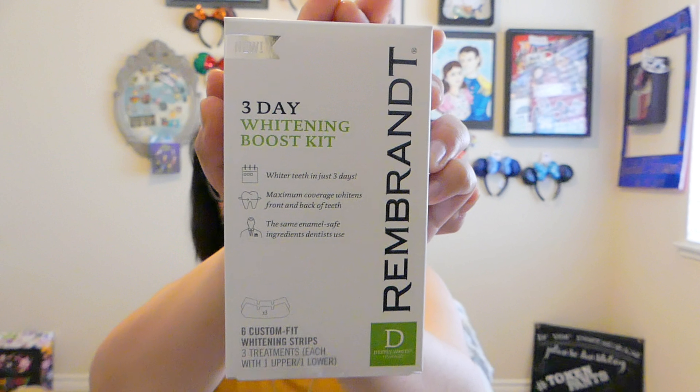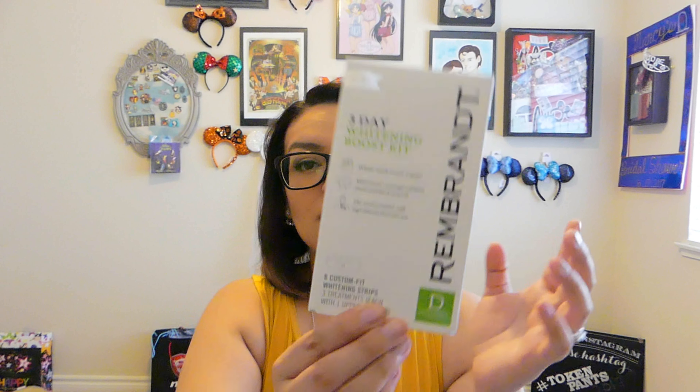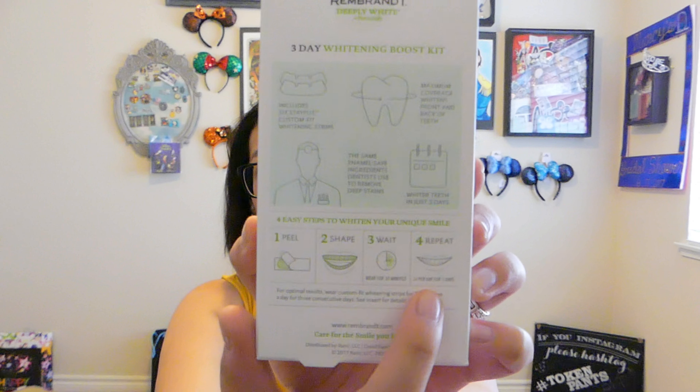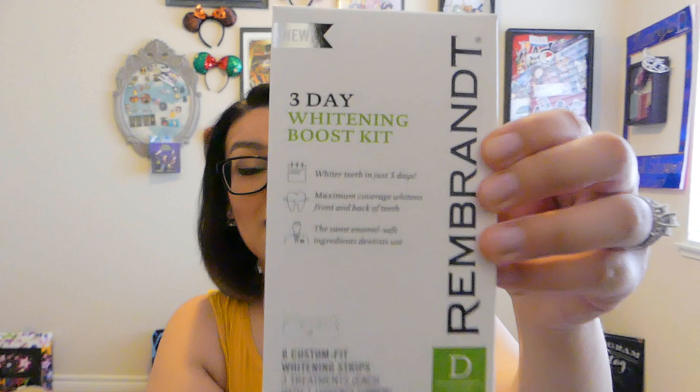One of the big items in this box is the Remembrant 3-Day Whitening Boost Kit. It says whiter teeth in just three days, maximum coverage, whitens front and back of teeth, the same enamel-safe ingredients dentists use. This is really cool, especially if you wanted to try it and see if you get some kind of result. It has instructions on the back and I'm sure it comes with instructions inside as well. I'm going to try this and see if it works.